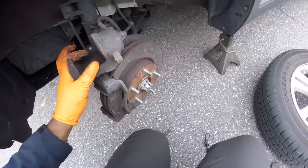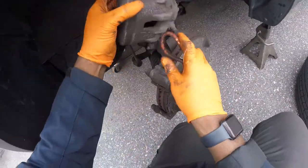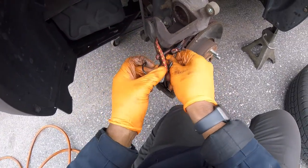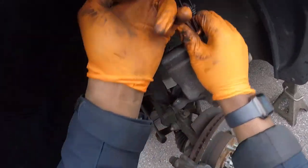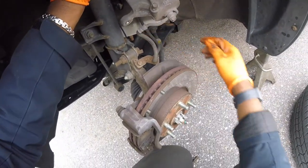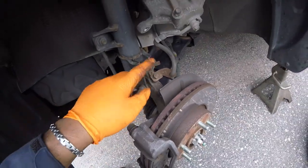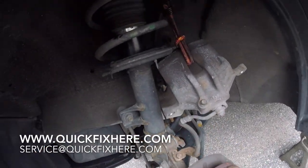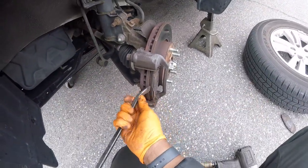Remove the brake pad. Take your bungee cord and tie her up here — no stress on that line. If you have to, you can remove it — I think it might be a 13-millimeter bolt — but use a bungee cord, zip tie, whatever you've got. You'll get it out of the way without removing that bolt. Now let's remove this other brake pad.